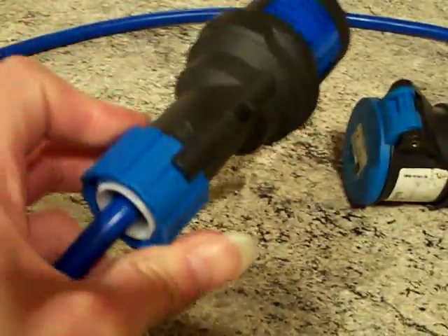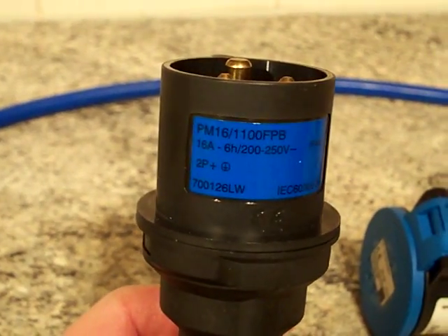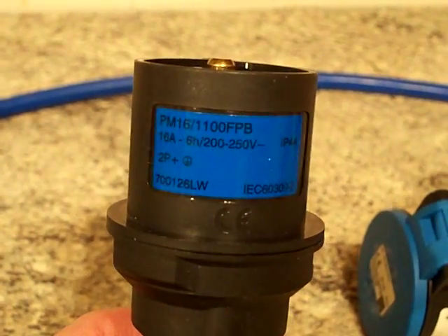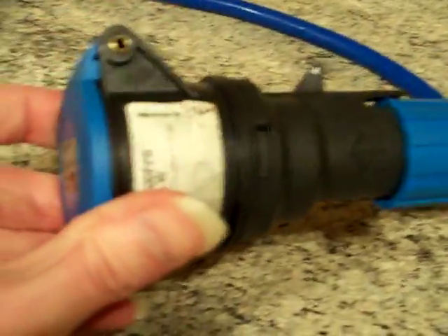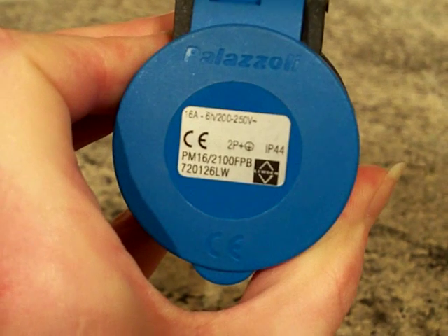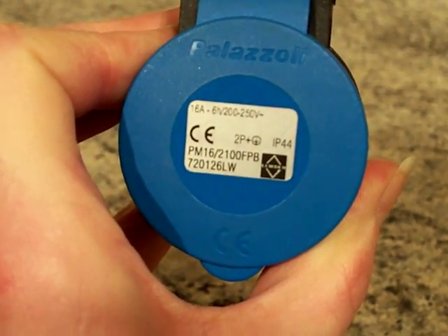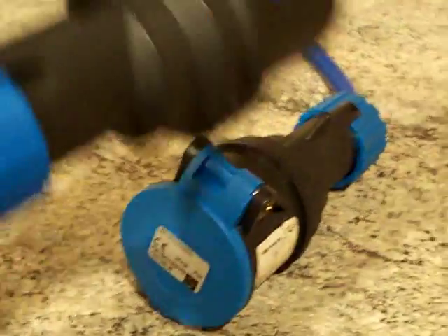16 amp, 240 volt, single phase. There we go — so that's the plug, and there's the coupler with a similar standard on it.